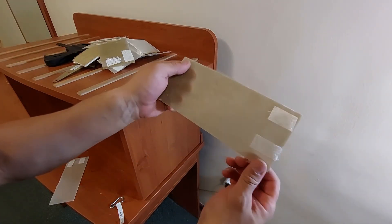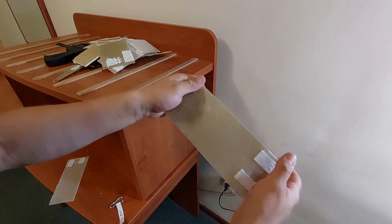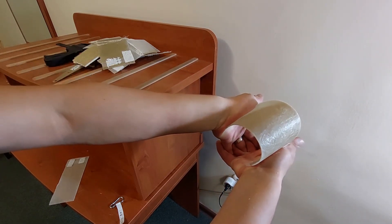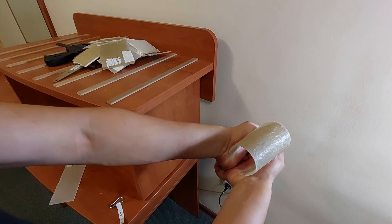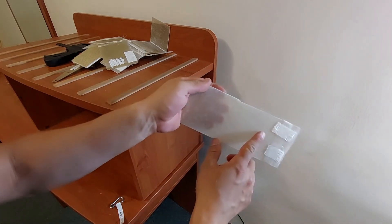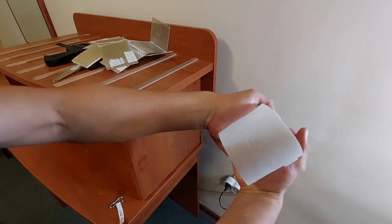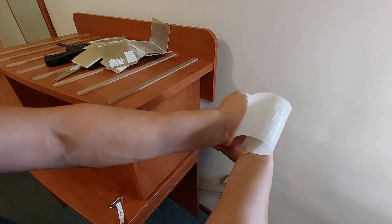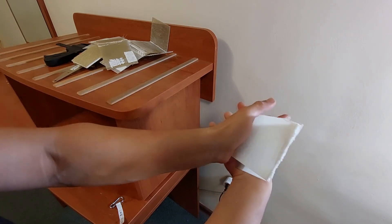The last set of samples: chopped strand mat with chopped strand mat, two layers of 450 grams, laminated with vinyl ester resin — you can hear the delamination and I think it will crack. And the last sample, two layers of chopped strand mat laminated with polyester resin — there are some cracks, but not as fast as with vinyl ester resin.